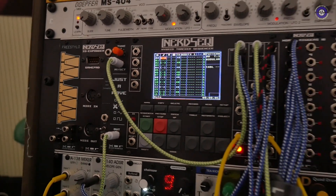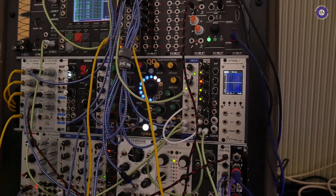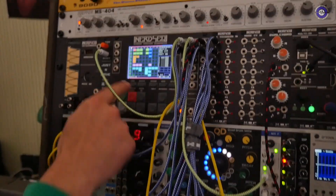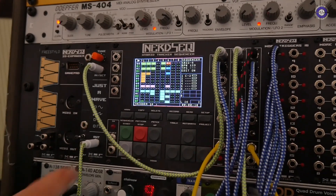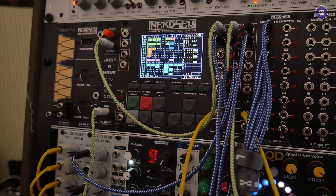What are we listening to here? There's just one simple patch and it's playing the notes on a 64-step sequence. You can launch clips or patterns just like in Ableton, and it will add the drums.